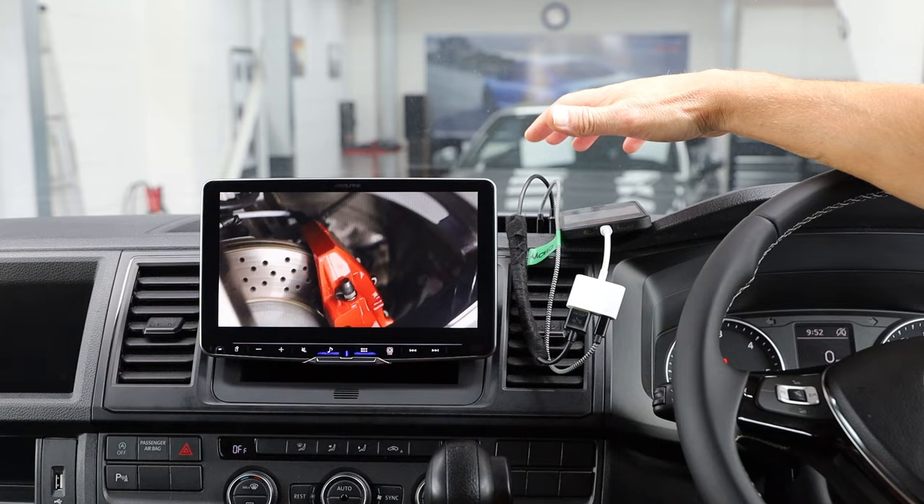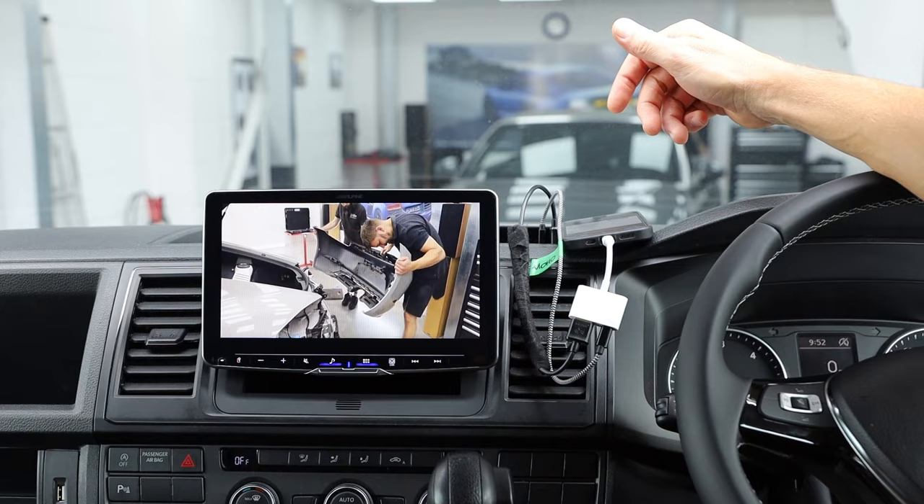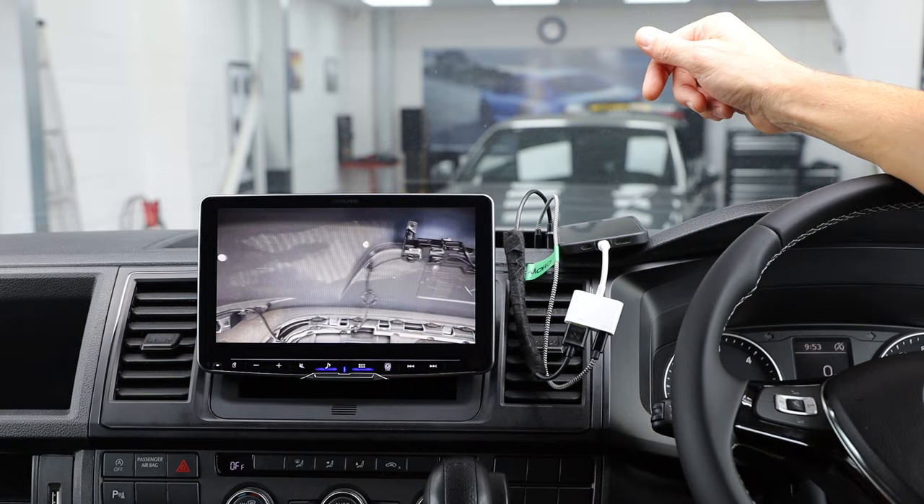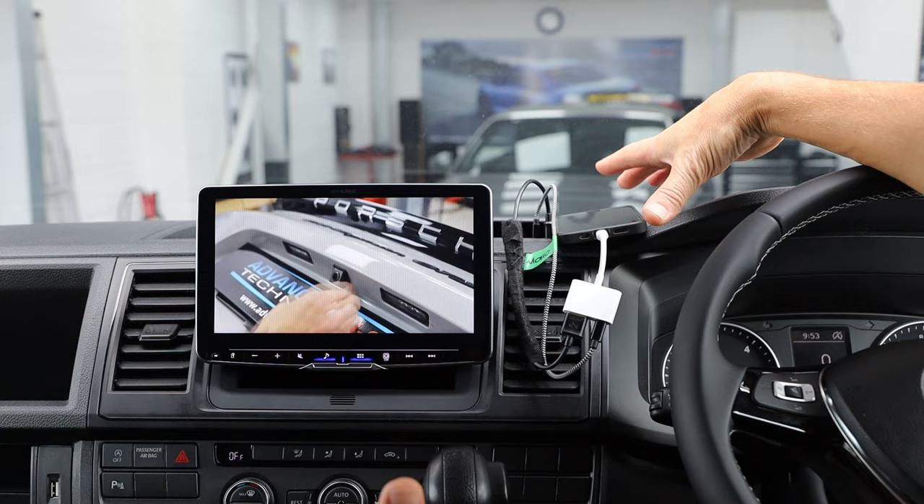If you're driving around with decent 4G or 5G signal then you're going to be able to stream YouTube. Obviously you shouldn't be driving and watching — I have to say that as a disclaimer — but you could be pulled over, on a campsite, or wherever and utilizing this feature, which is really, really cool.